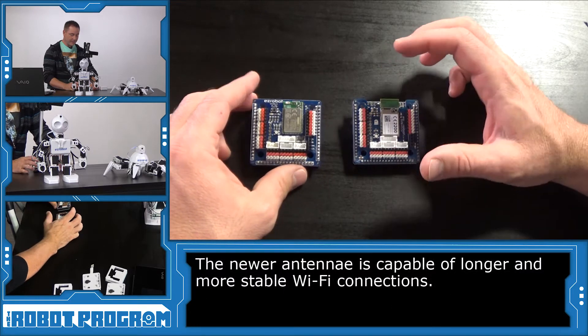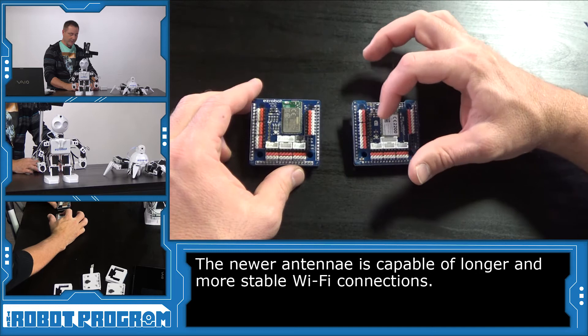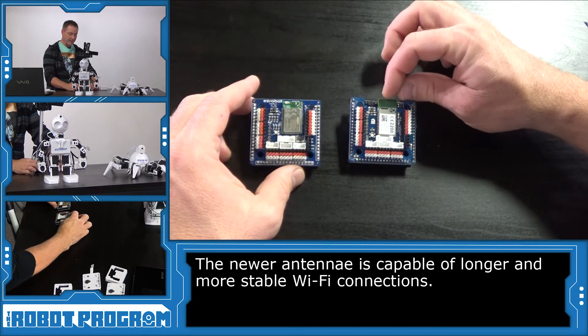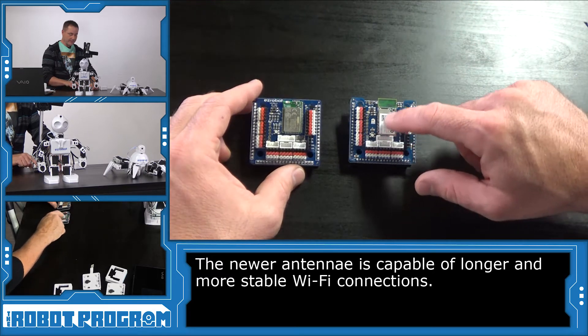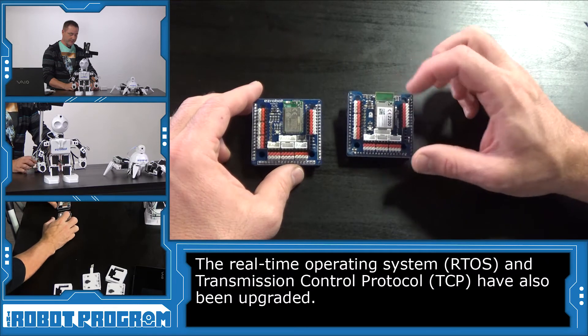You see they look somewhat similar. However, the difference with the version 2 is the antenna has been broken out of the PCB itself to provide a much longer and stable Wi-Fi connection. As you can see, there is a big white label on it and the original doesn't have one. This is because it's a newer upgraded version of the antenna.